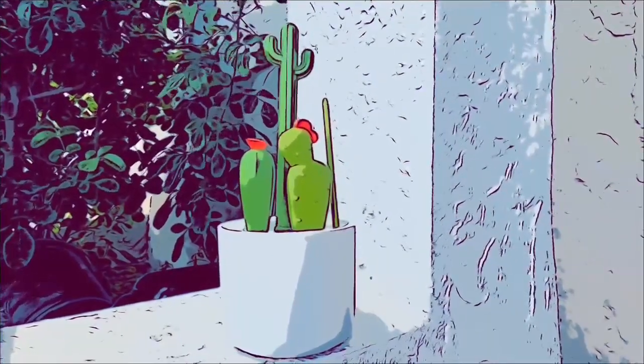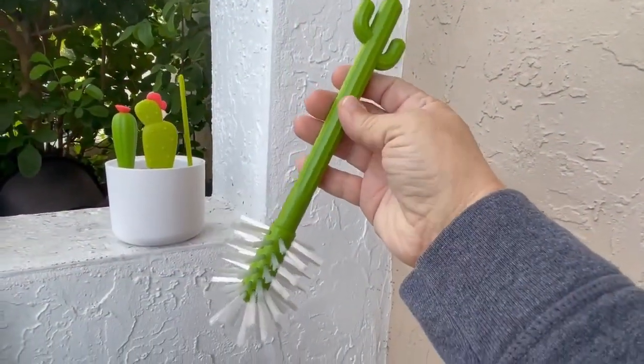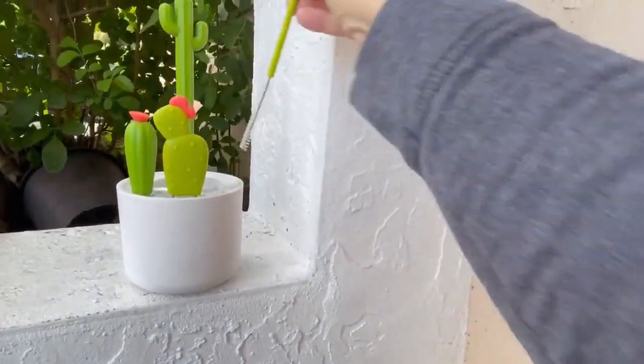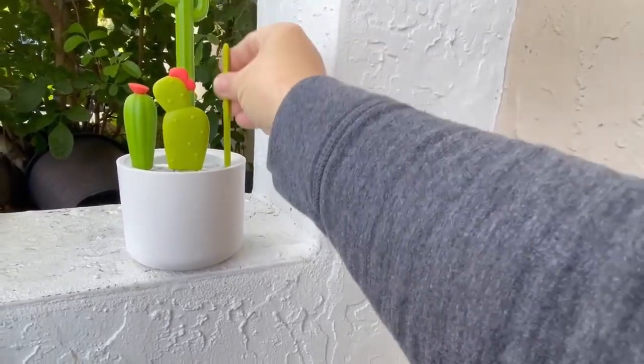I love the fact that the bottle brushes stay organized and are made without BPA or PVC. This set brings four brushes which include the bottle brush, a straw brush, a nipple brush, and a detail brush.